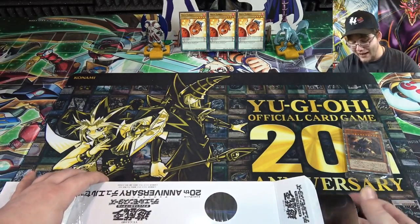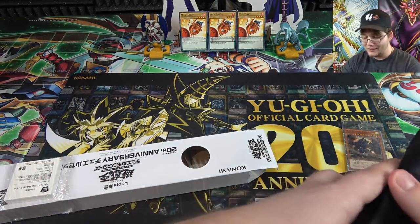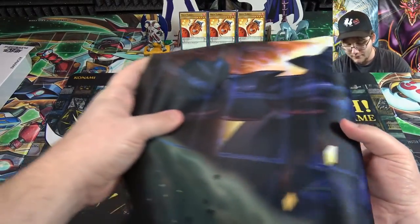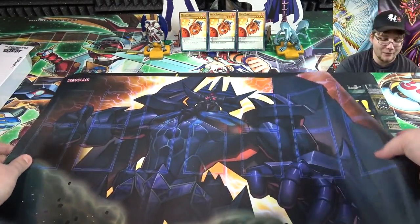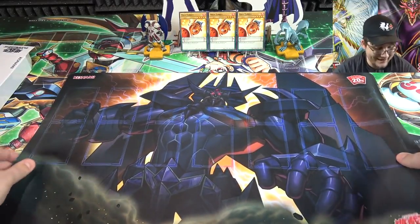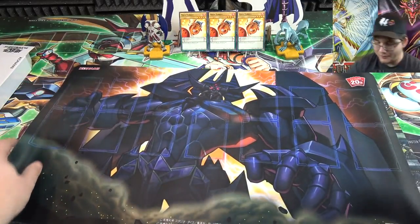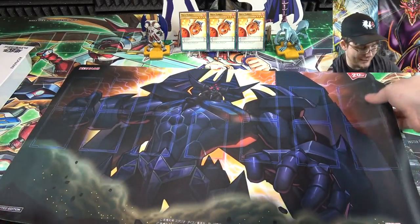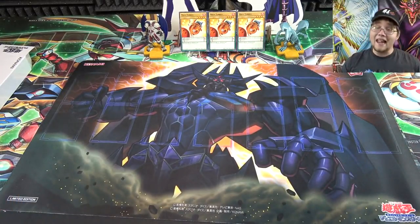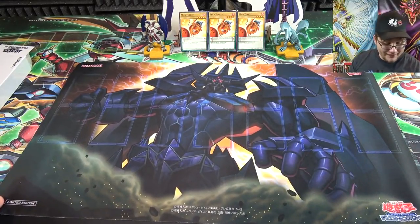If that wasn't enough, we actually get a new playmat, which I'm going to start using. Here's what the playmat looks like with Obelisk the Tormentor — this is from the Dark Side of Dimensions. It looks amazing. Let me scoot it up a little so you can see the bottom part of the playmat too, because this looks just insane. The playmats they're coming out with lately are amazing.